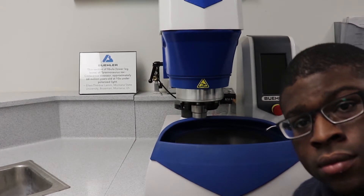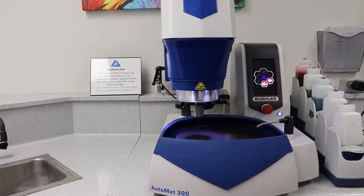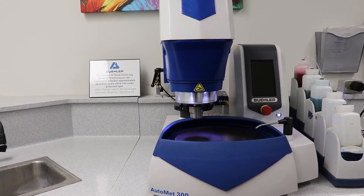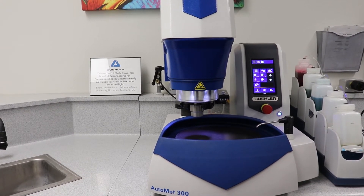This is Shindu Abazi. He is here to show the programmability of Buehler's AutoMet Pro Grinder Polisher. The programmability of the Pro Models helps ensure reproducible results, ideal for customers in demanding environments needing to process a high volume of samples.